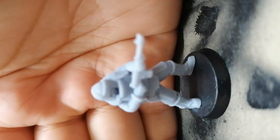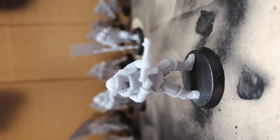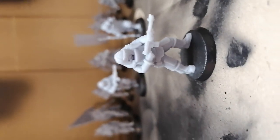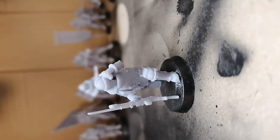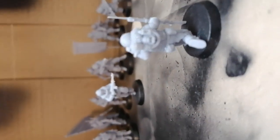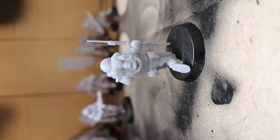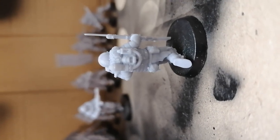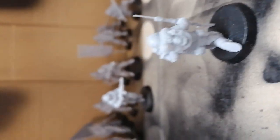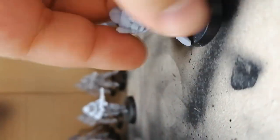Ten very awesomely detailed dudes. This is the comms guy — he has quite nice details. One thing I noticed is that the comm unit he carries always breaks off, but I think that's a failure of the sculpt and not the printer, because the contact point with the resin is very thin. So it breaks off all the time — I've fixed it like 20 times now. I don't think it's their fault.